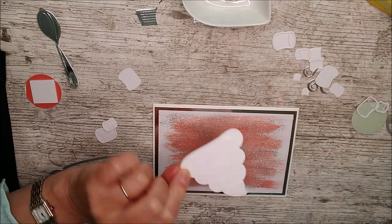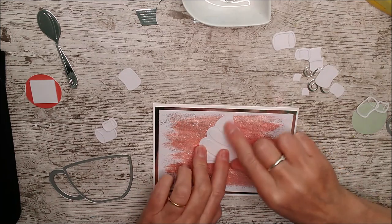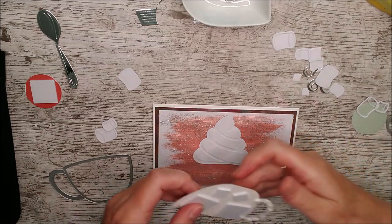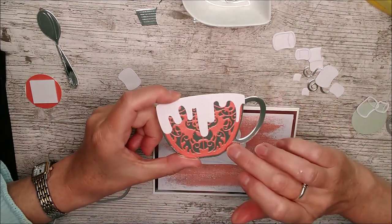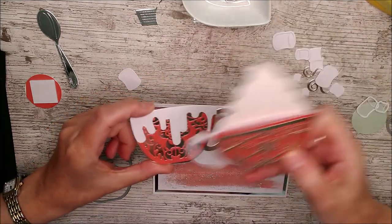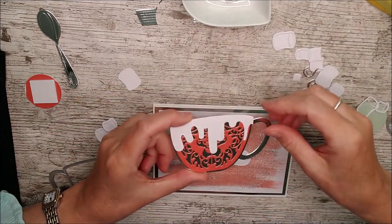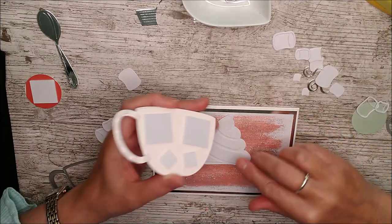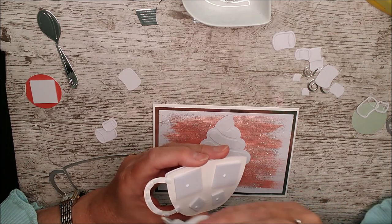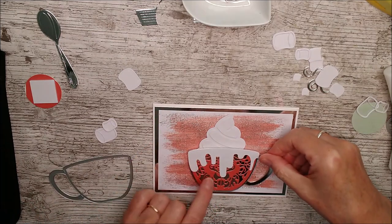I'm attaching the cream first so I know the mug and everything else will fit on — with it positioned at the top, just right here. Then I have the mug cut out in silver. There are two patterns for the top of the mug — one on the back and one on the front — and I've added the cream on 3D foam pads this time, with a little dab of glue as well just to be sure, and that goes down around about there.